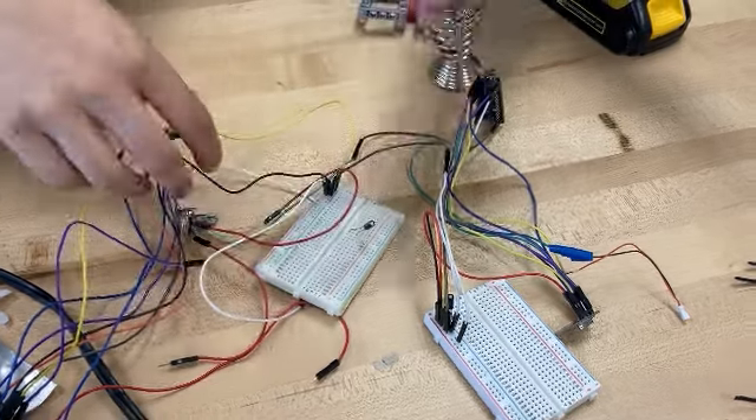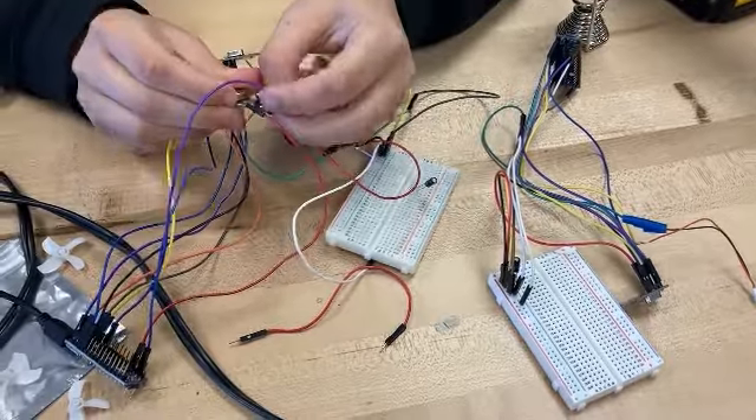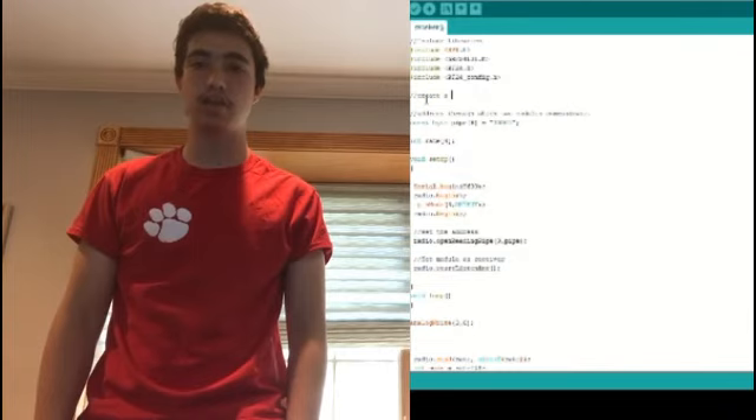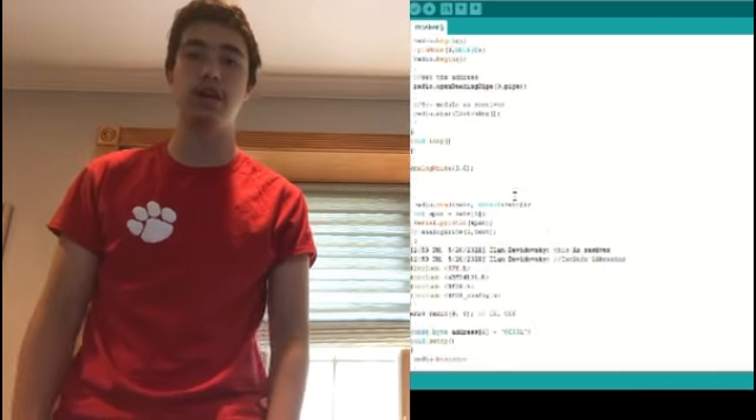We then had to code and wire the transmitter and receiver. To wire, we used the wiring of a simple potentiometer to transmit the signal to the receiver and to the motor. But we had to create the code ourselves. The code reads the potentiometer output and sends it from the transmitter to the receiver. The receiver then gives the information to the motor, telling it how fast to go.